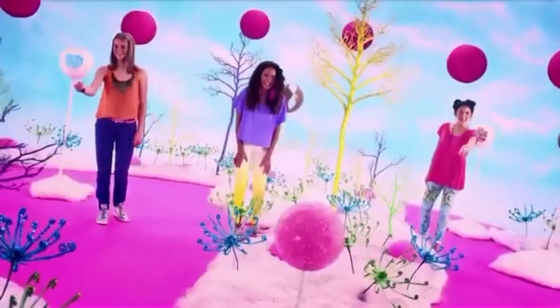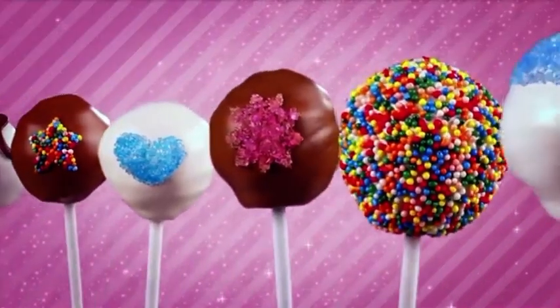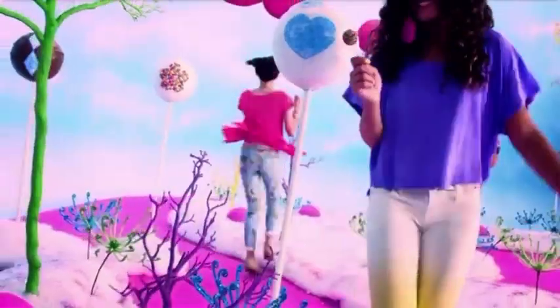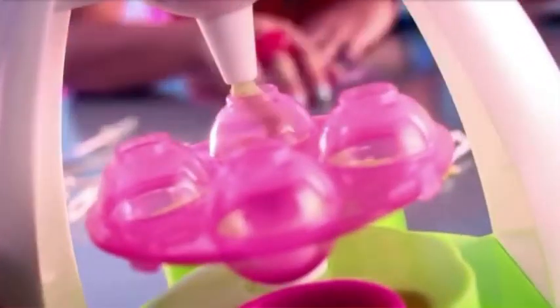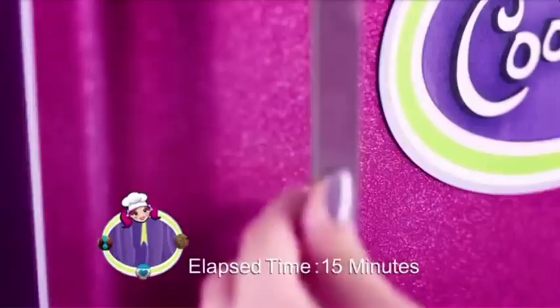Cool Baker Cake Pop Maker. Now you can make, decorate, and share delicious cake pops with Cool Baker. Mix them, make them, then Cool Bake them. To Cool Bake them, just refrigerate them.